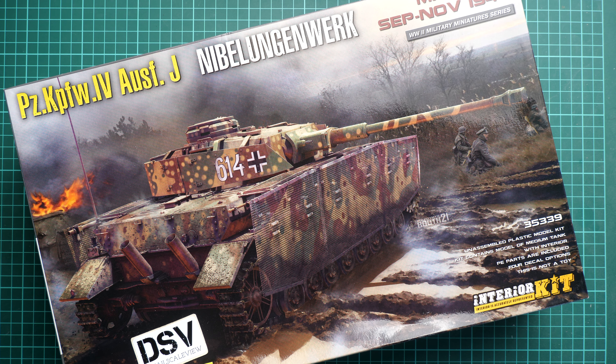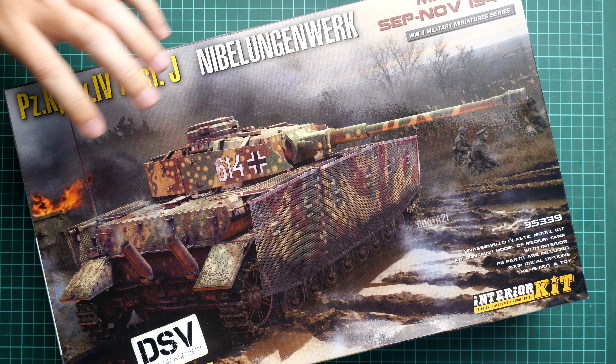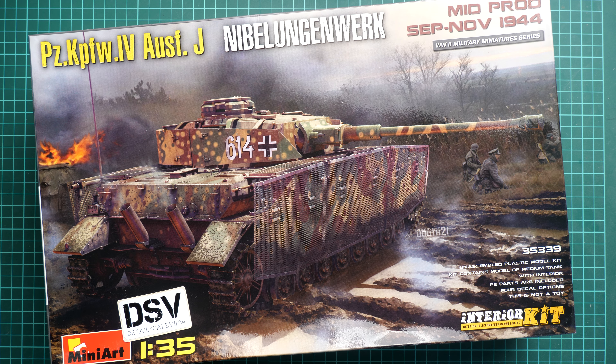Hi everyone, today we have a new video review and as you can see, this time we are going to talk about the release from Miniart. Of course it's a kit in 1/35 scale and we get here a Panzerkampfwagen IV, the so-called Ausf.J version, as you can see in Nibelungenwerk work, and we have mid production type from September and November 1944.